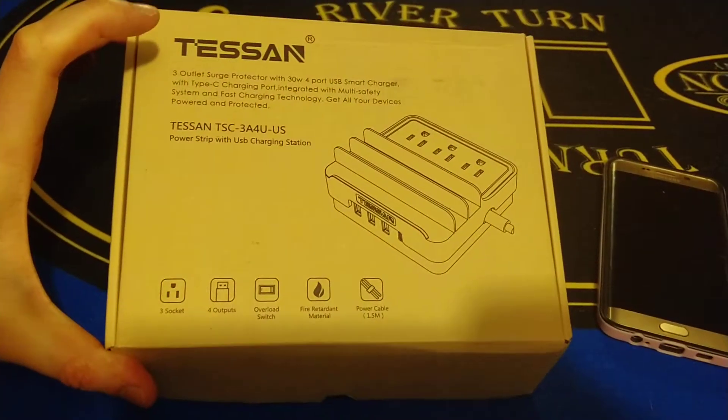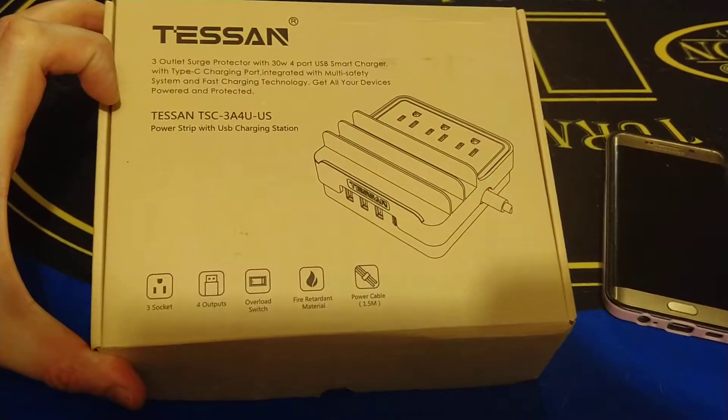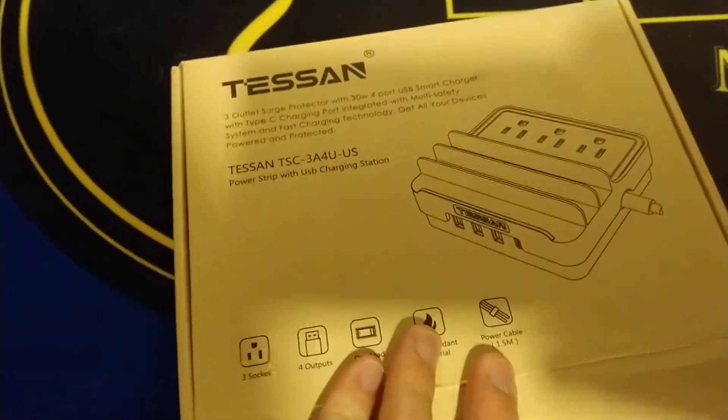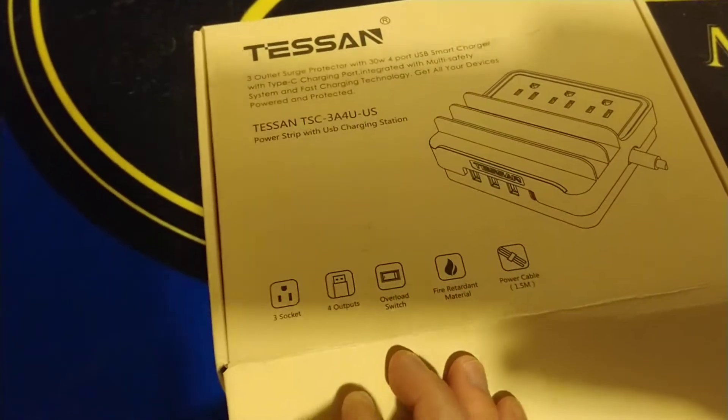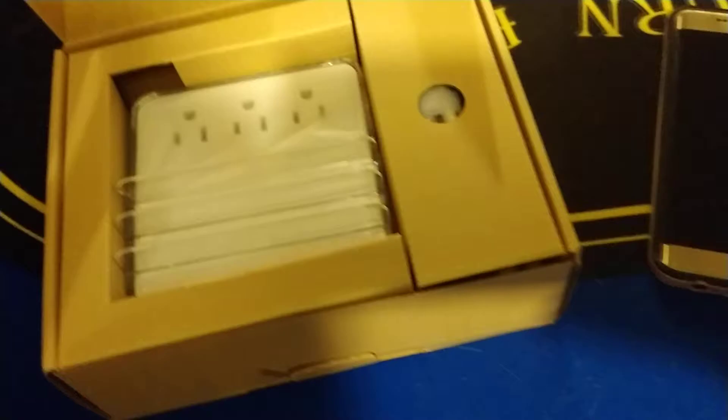Hello guys, Mr. Alan C. here. This is the Tessin TSC 3A4U US power strip and USB charging station. It says it has three sockets, four USB outputs, an overload switch, fire resistant material, and a power cable.